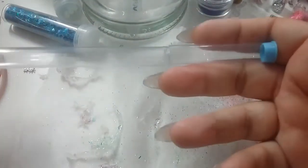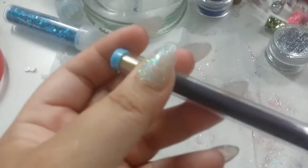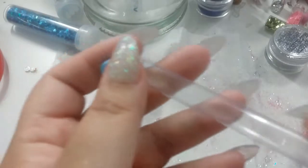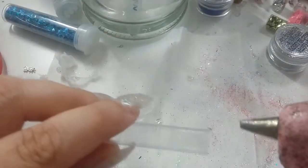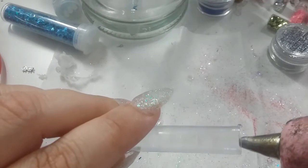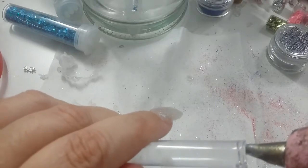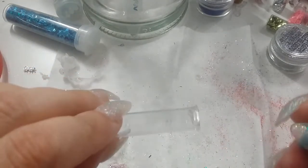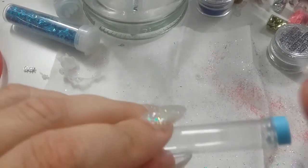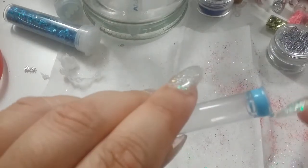Para hacer el otro mango de la brochita, tuve que recortar este tubito porque era demasiado largo — lo recorté solamente con un cuchillo. Aquí me pasó algo que no esperaba: al poner el silicón caliente, como este tipo de plástico es demasiado delgado, se empezó a derretir. Entonces les recomiendo que trabajen mejor con silicón frío, ya que si van a poner un popote o algún plástico delgadito va a empezar a derretirse. Lo importante es que sí pude resolver el problema y no se goteó para nada.